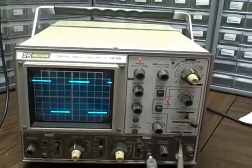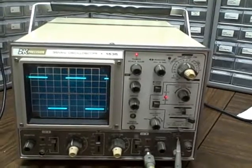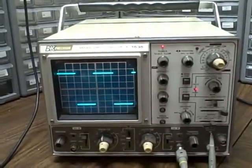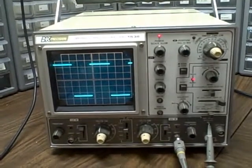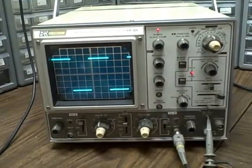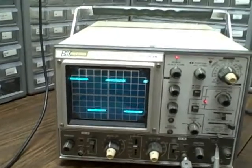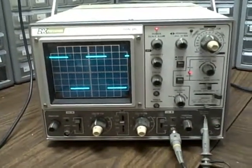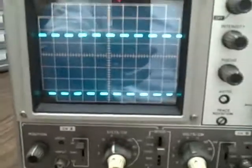It's a beautiful scope. I think you'll be very happy with it. We will be giving you a set of 40 MHz probes with this. Happy bidding, thanks for listening.